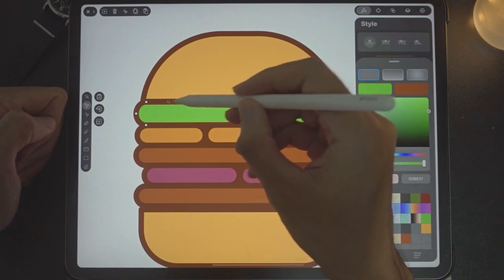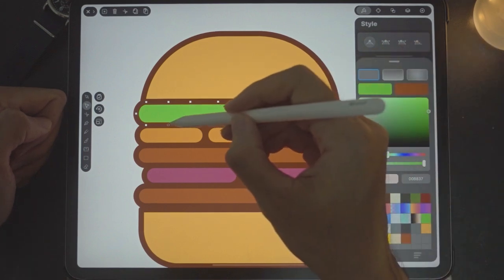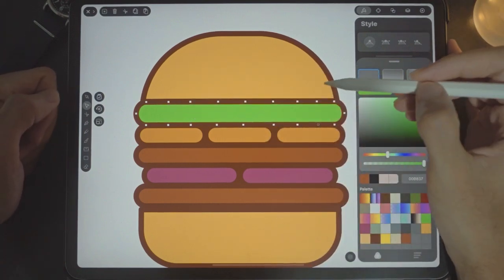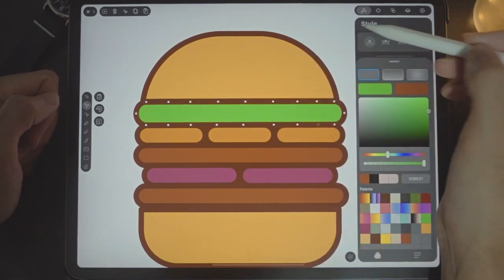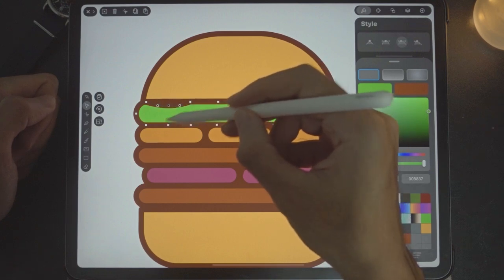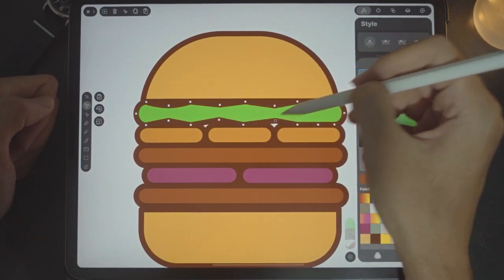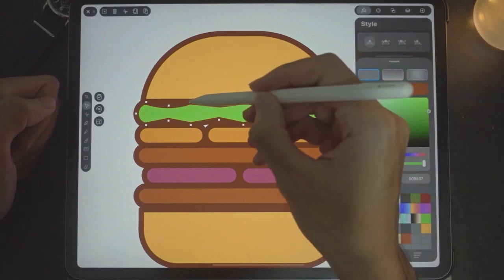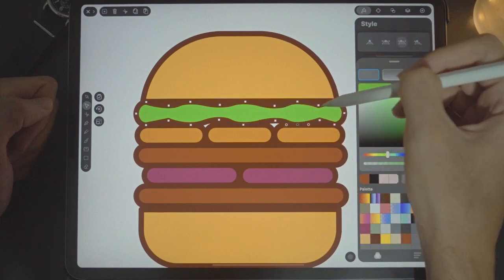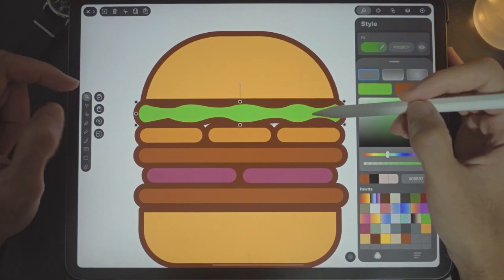Use the anchor point selector and add points: one, two, three, four, five, six, seven — same at the bottom. Now we have 14 additional points. Double-tap to get a curve. Drag the points downwards, then inwards, and tap on all the points to give a nice curvature. We have the vegetables done.